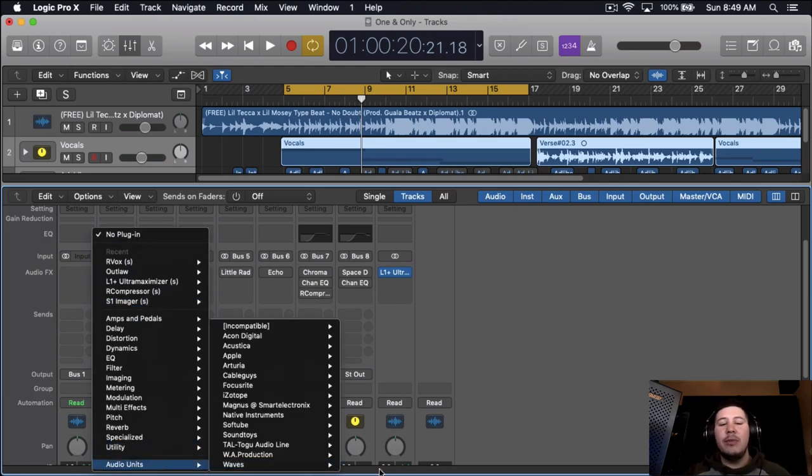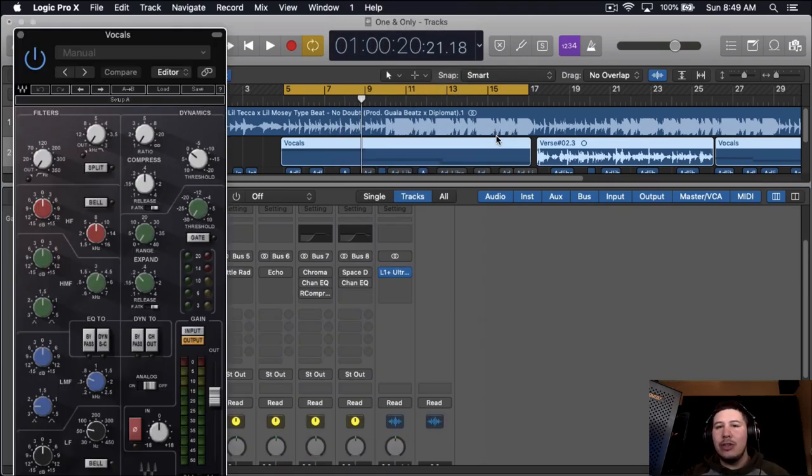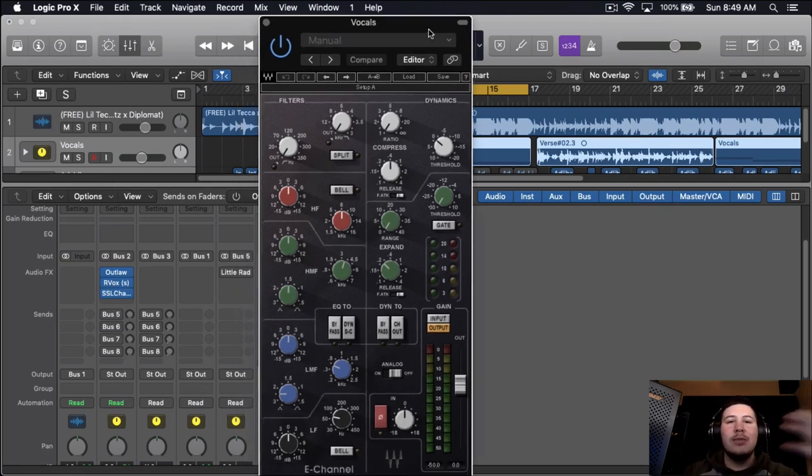From here I'm going to be using an SSL E channel strip. What this is going to do is give the vocals a nice color. I'm also going to do a little bit of EQing and a little bit more compressing. I like using multiple compressors — I'll be using like four or five — because that's just how I like mixing vocals. Then we're going to go for a nice high end, a crispiness.